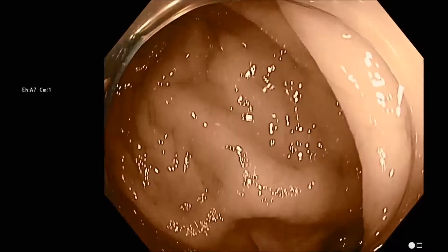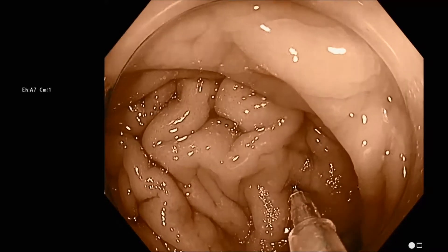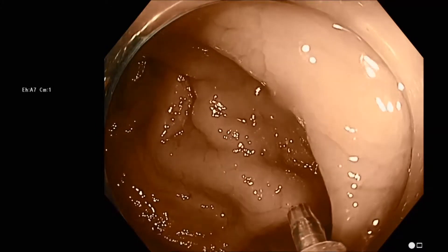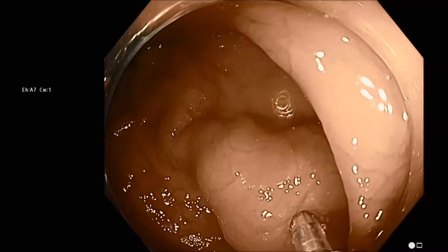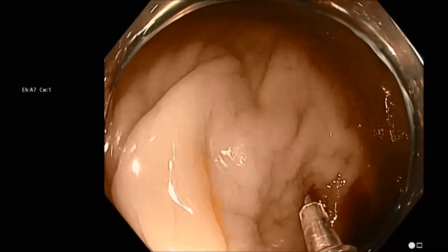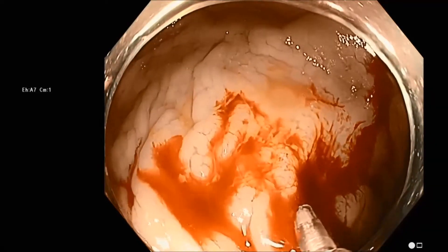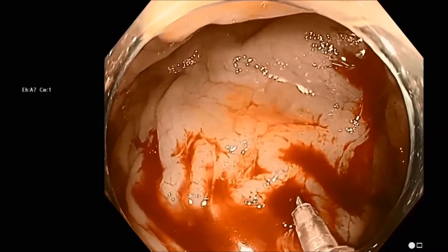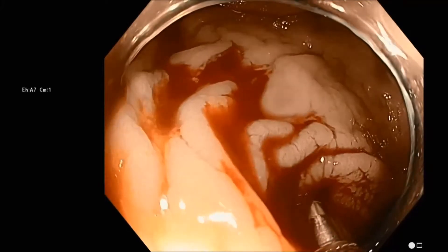The bleb technique here is allowing us to be sure that we're going to get into the submucosal space. Right now we're a little bit en face with our bleb injection. We're using saline here, putting about 1 cc in for each bleb. I like to put all of the saline in first so that when we're finished we can flush the catheter with Spot and start right in putting Spot into each of our saline blebs.